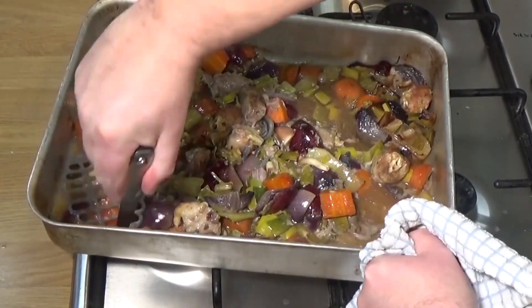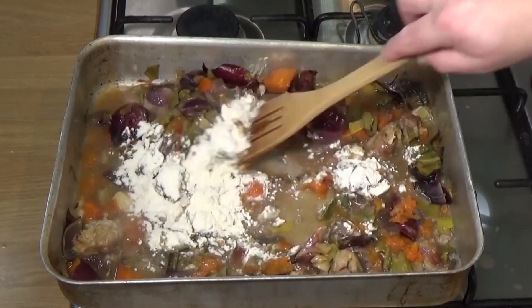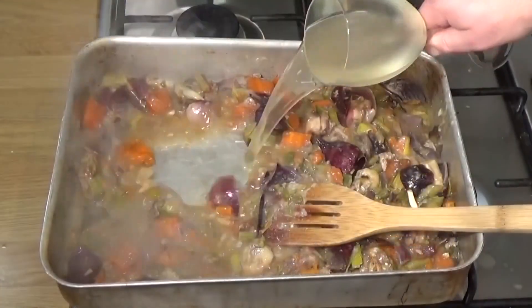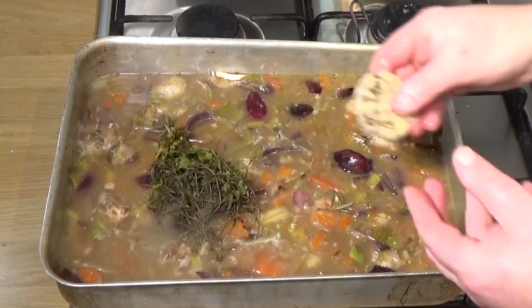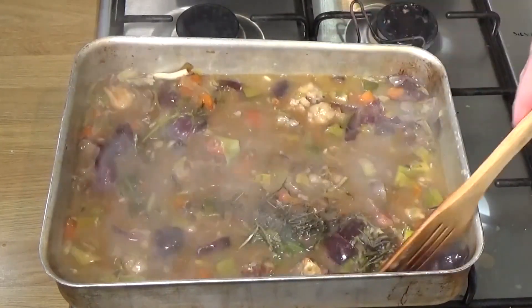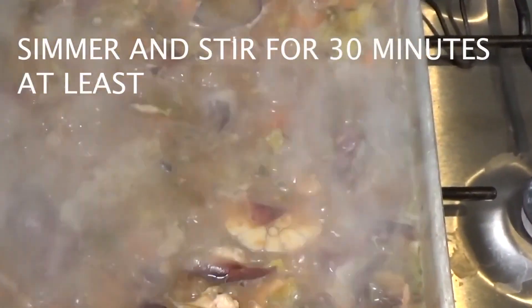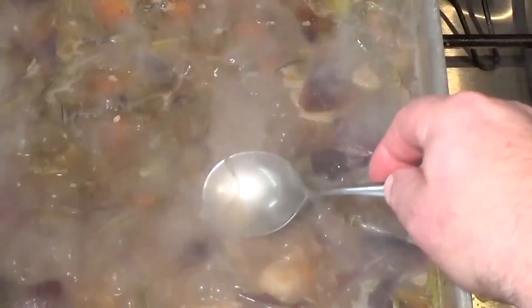The bird is now resting and those are the juices left over. In with some flour for thickening, some chicken stock, the white wine went in, the herbs and the garlic from the cavity went back in — and simmer that. Stir it and simmer it for at least 30 minutes or so.